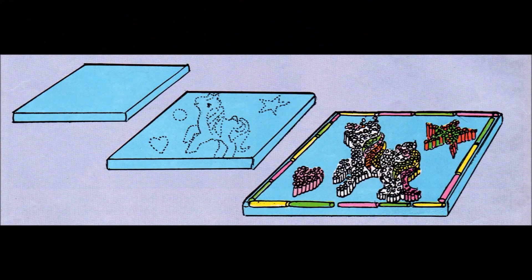First of all, I got some plasticine and made it into a nice small carpet shape. Then I used a pencil and drew a design in dots into the plasticine.